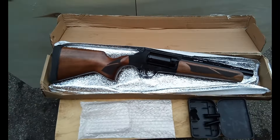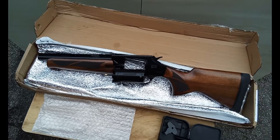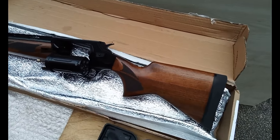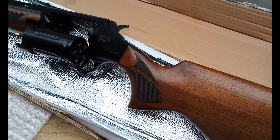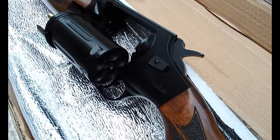Let's get a look at the other side. Alright, the other side. That appears to be a very nice little short barrel, short stock revolving 410 shotgun.